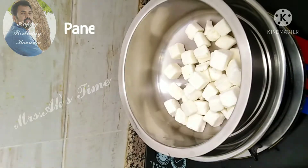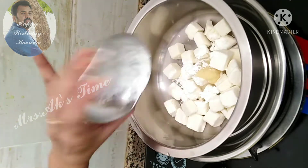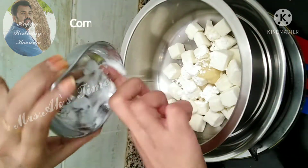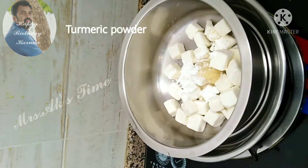Add 1 spoon ginger garlic paste. Add 2 spoons corn flour. Add salt. Add manchurian sauce. Add salt.